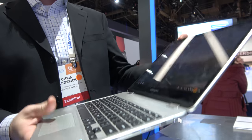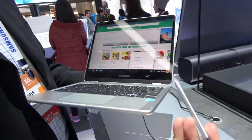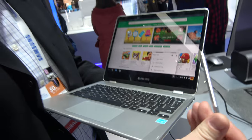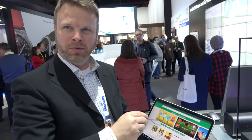It features a new tablet mode, pen mode, and laptop mode. It includes a pen — what they're calling a pen for now — with over 2,000 levels of pressure sensitivity, and it also has angular sensitivity as well.